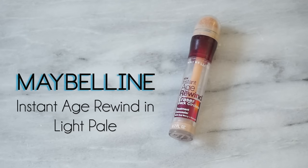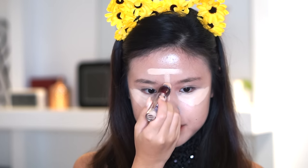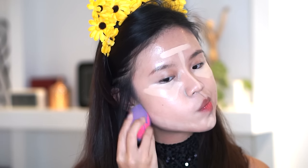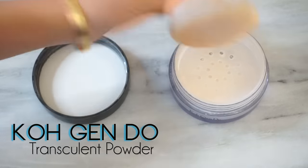Next up, we're gonna conceal our under eyes with Maybelline Instant Age Rewind. I love this just to highlight the high points of my face, like my T-zone and above my jaw on my chin, and then I'm gonna use that same sponge — make sure it's damp, by the way — and just dab it all away. After you seamlessly dab it away, we want to bake so that we won't have any creasing throughout the day and we can have better oil control.